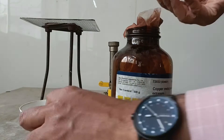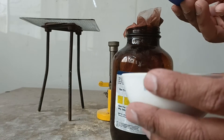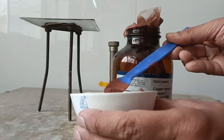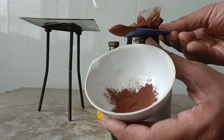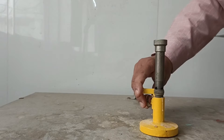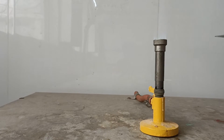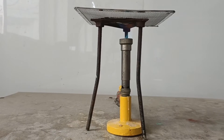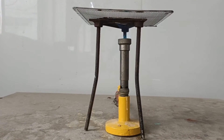Let's take some copper powder into the crucible. You can very well see that it is dark brown in color. Let's start the Bunsen burner, place a tripod and the wire gauge over it, and put the crucible with some amount of copper powder in it.